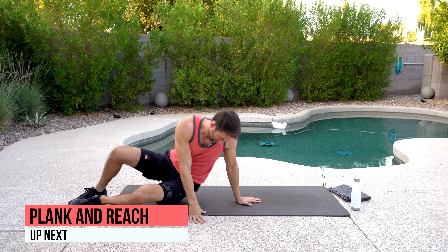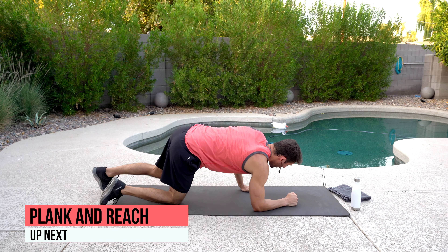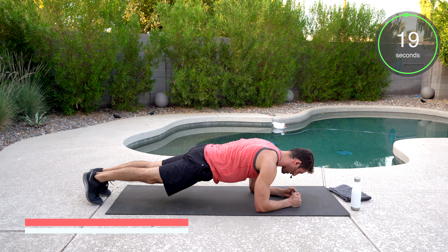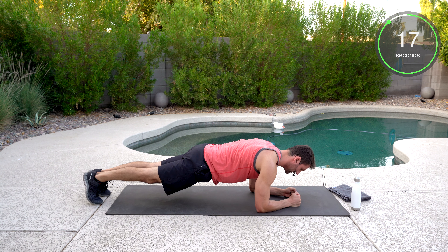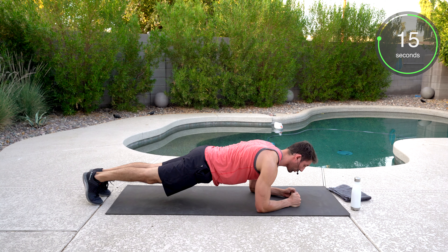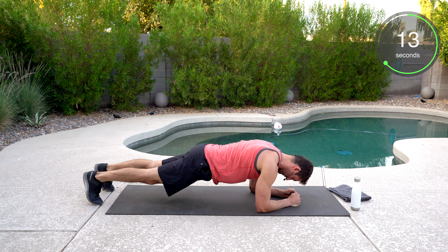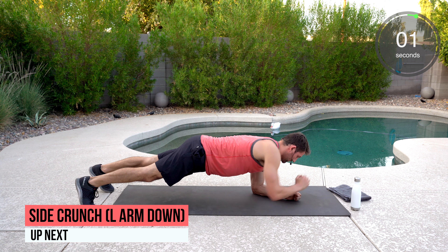We got the plank and reach. If you want to, just hold that plank position — this is totally fine. Squeeze the butt, squeeze the abs, just 20 seconds. You can hold this the whole time. If you want, you can add that reach — spread the feet a little bit, keeping those hips down and still. Good work — or just plank, either one works.